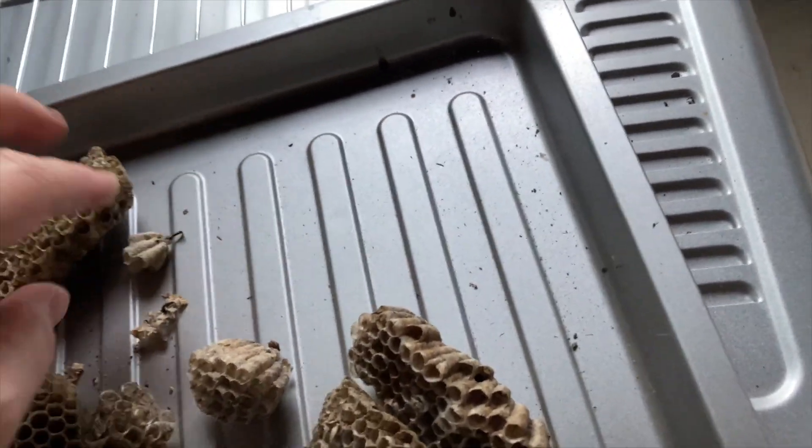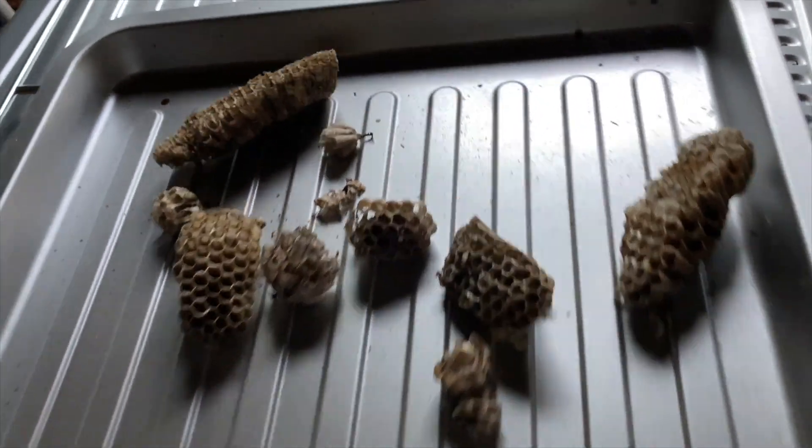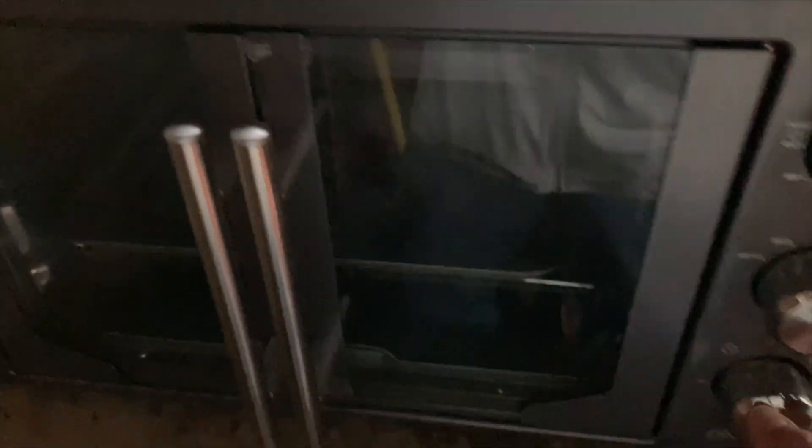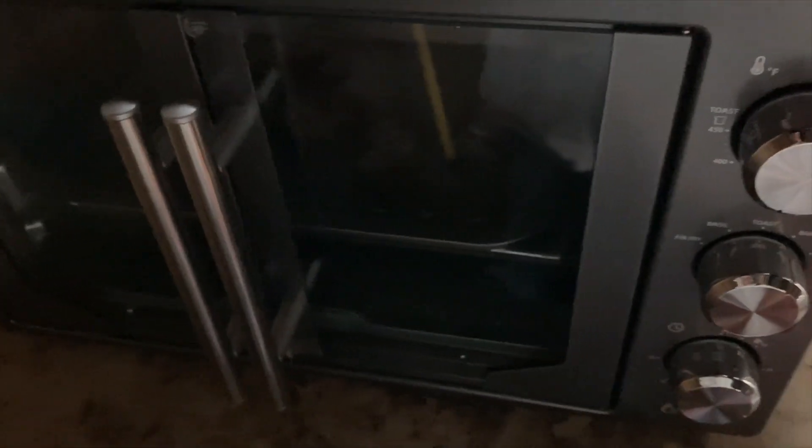And then you're going to put them into your oven. Fire it up to at least 150 degrees. We like to do at least 175. And then you're set.